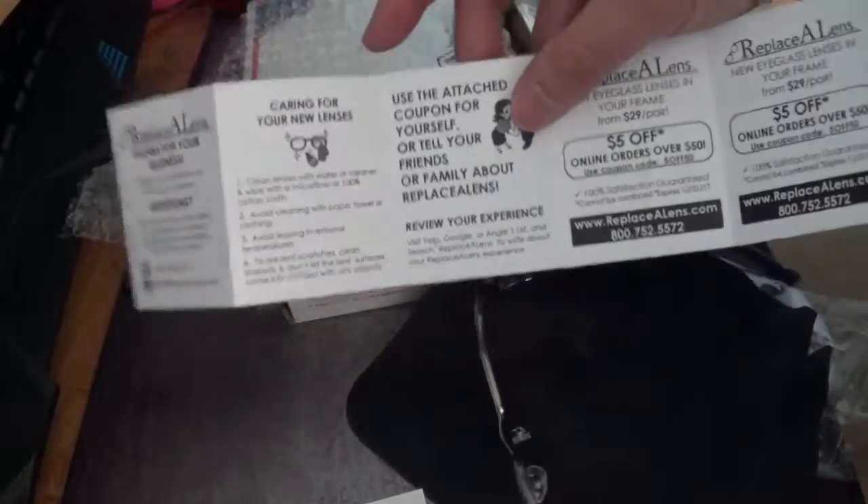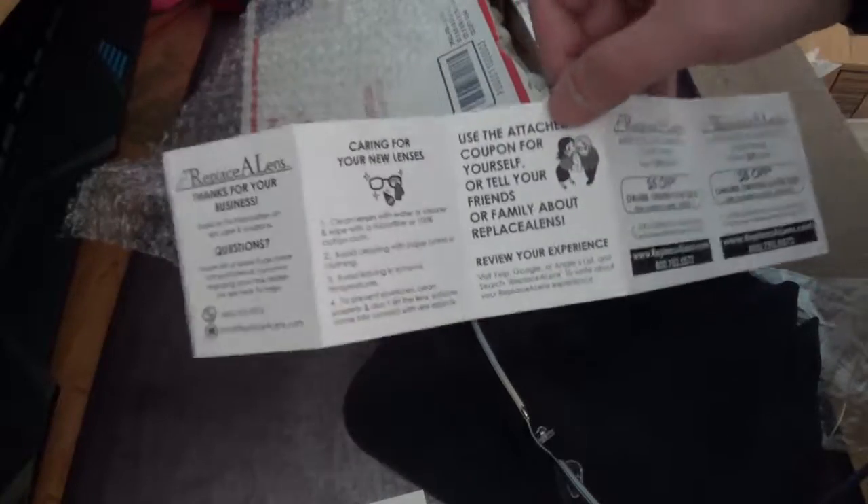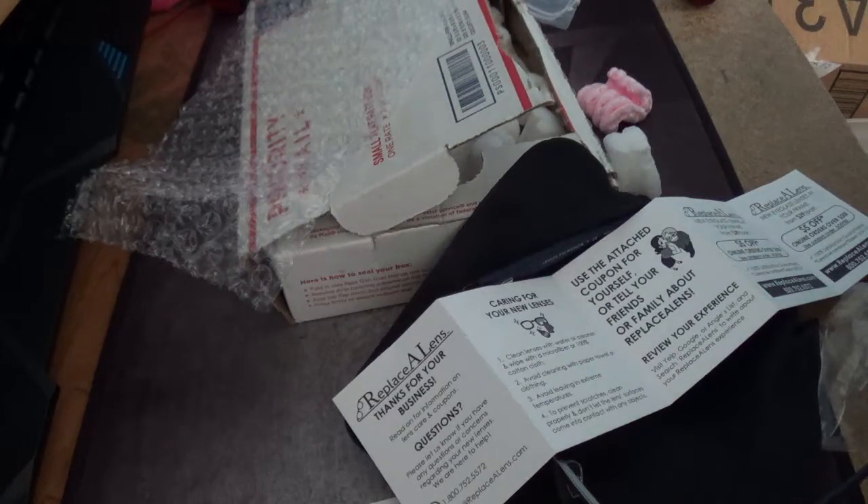So if you're interested in getting your lens replaced, the link will be in the description below. Thanks for watching — don't forget to like, subscribe, comment, share the video, and I will see you next time.